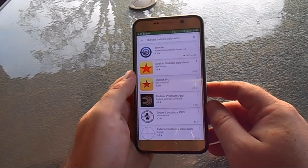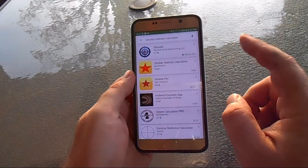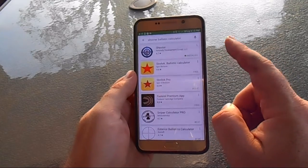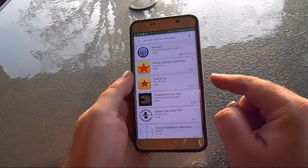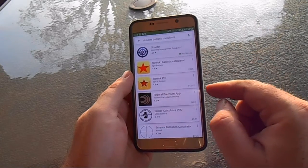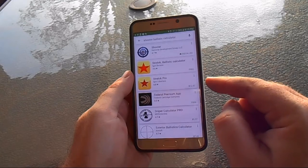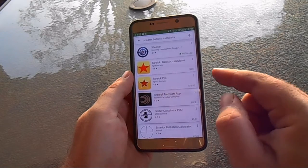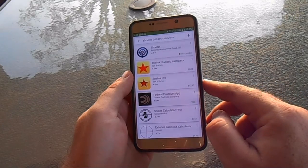Alright YouTube, getting into it. I've got my Android device here. This shooter application we're reviewing is available on iOS as well. If you have both devices or plan to install it on both iOS and Android, keep in mind you have to buy a separate license for each — they're about $10 apiece.